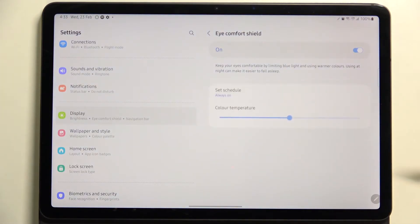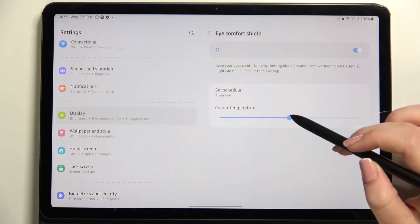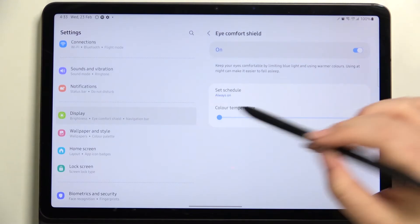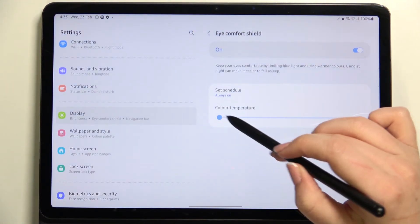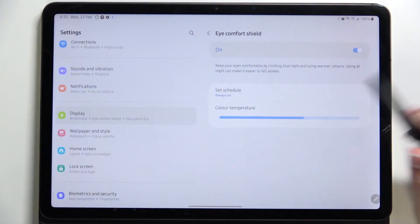Let me keep it always on. Here we've got the color temperature option. With this slider we can change the temperature — by going to the left we can make it much cooler, and by going to the right we can make it much warmer. It's almost orange, like in real life. I'm not really sure if it is visible on the camera, so just customize it as you like.